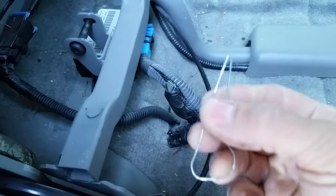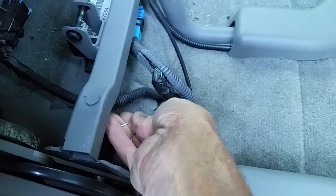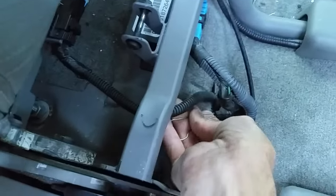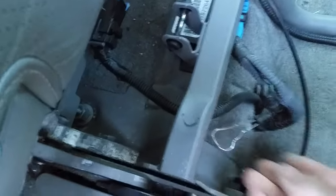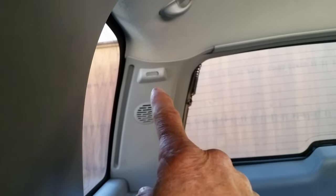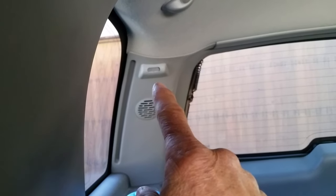What we have to do is short that out with a paper clip by plugging in to it right there, and then we will look back here and watch the sensors on the back wall blink a certain pattern to tell us what the problem is.